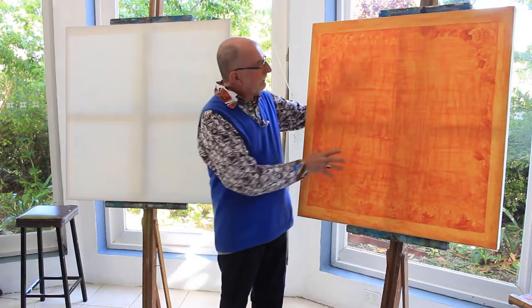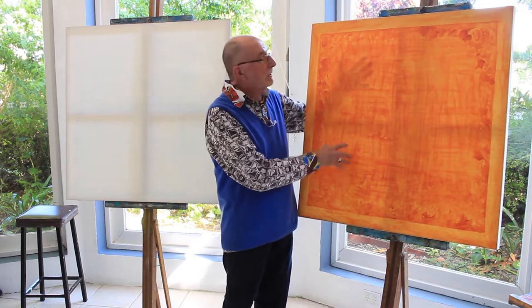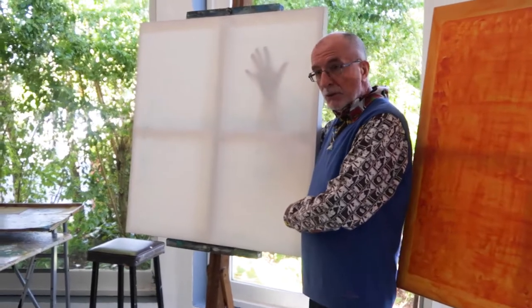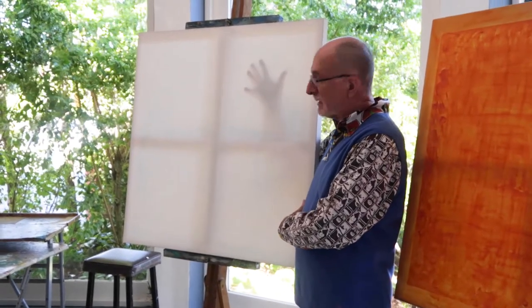A couple of things happen. You can see through the damn thing because the light's coming through, and particularly on a new fresh canvas when you're still working your way through, you can see that.